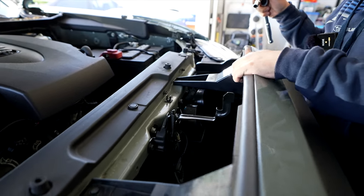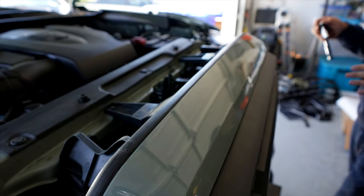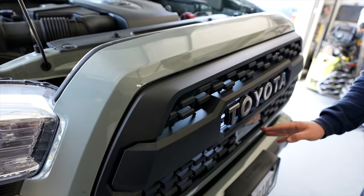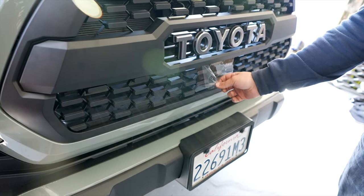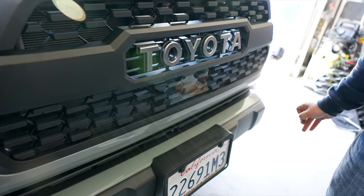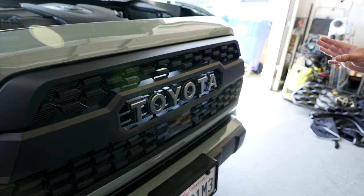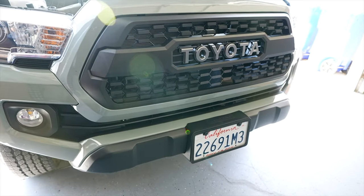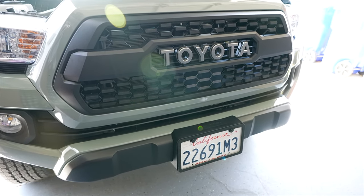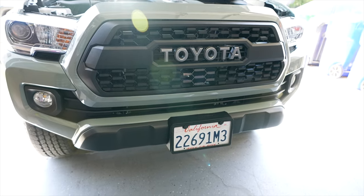Everything's in, nice and secure. Now for the final step — the always wonderful unpeeling of the plastic. Check that out — and bam! This looks really good. A big improvement over the off-road grill. I think this looks phenomenal.